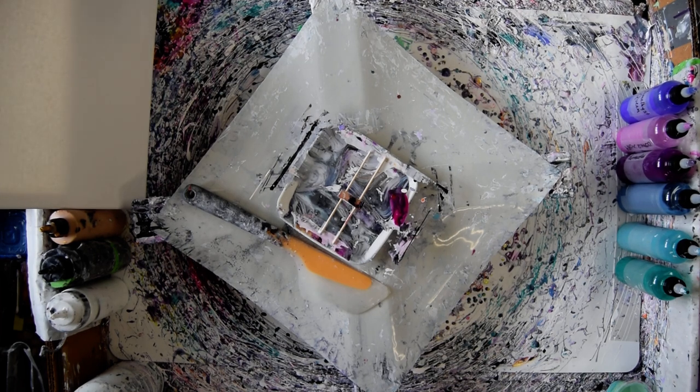Hello, this is Priscilla Batsell. I'm in Springdale, Florida at Expressionist Fluid Art Studio Gallery.